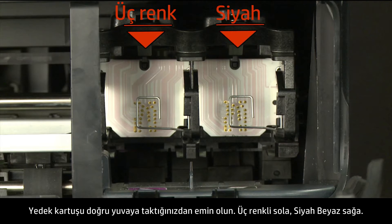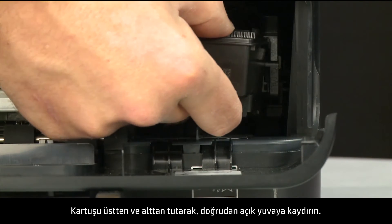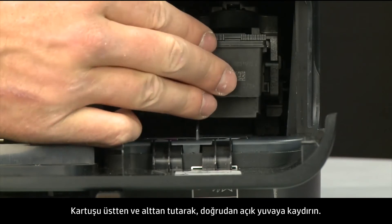Make sure you install the replacement cartridge in its correct slot — tri-color on the left and black on the right. Holding the cartridge on the top and bottom, slide it directly into the open slot.